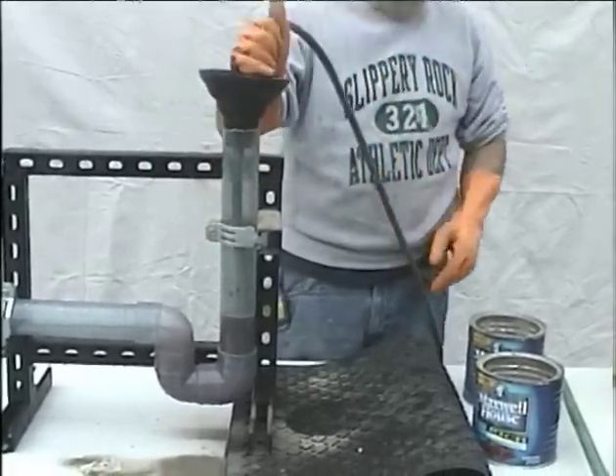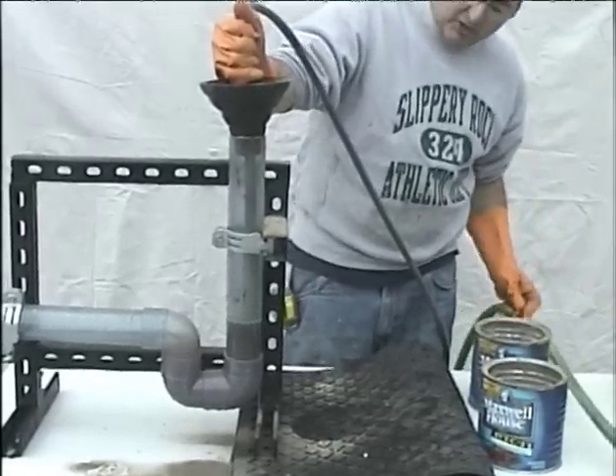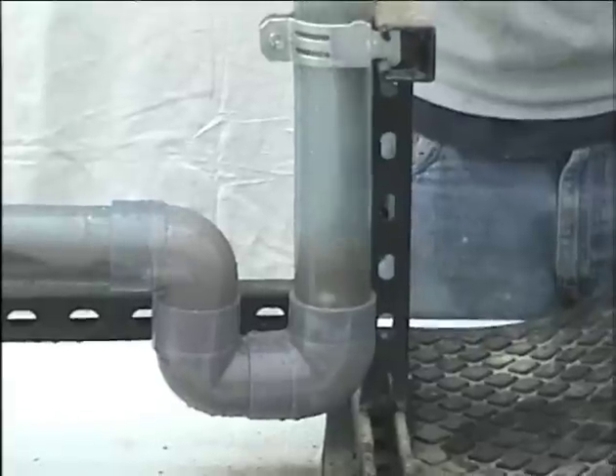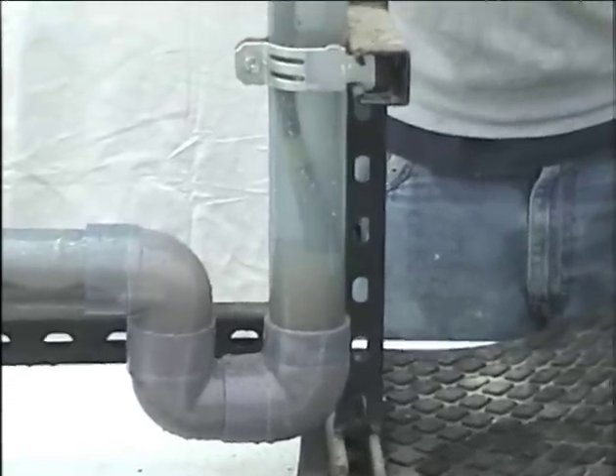Now we're going to turn the water source on. You slide the plunger cone over and continually move the end of the portable drain jetter up and down. It might take a few minutes to clean out a stubborn trap, but it will eventually break things away and flush things out.